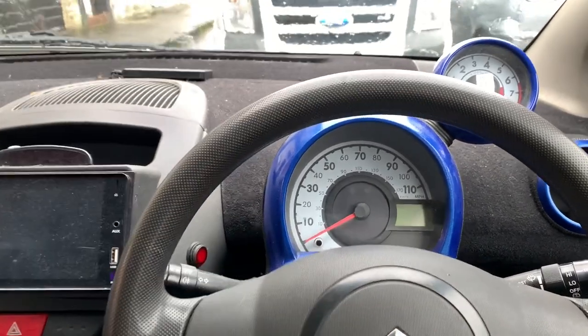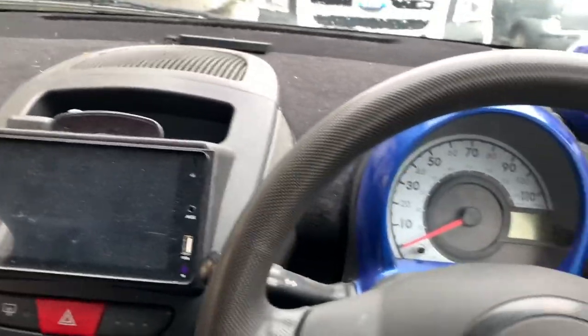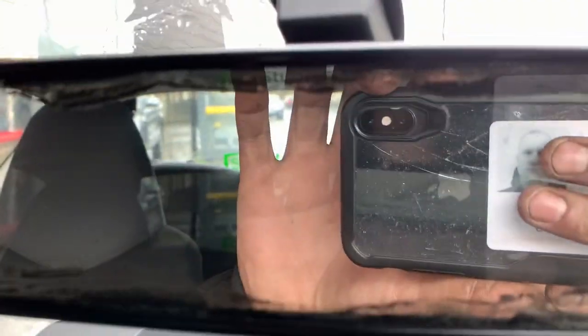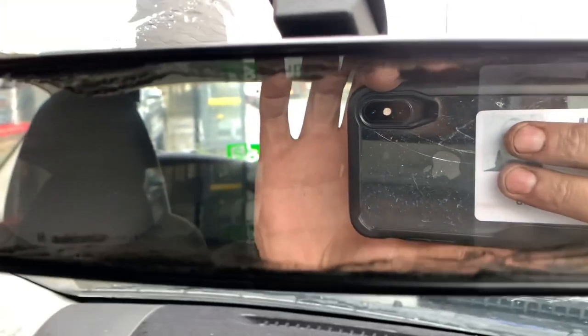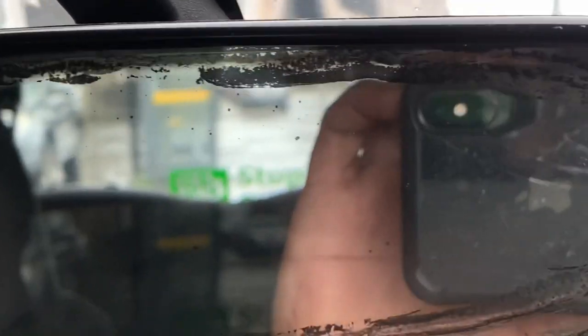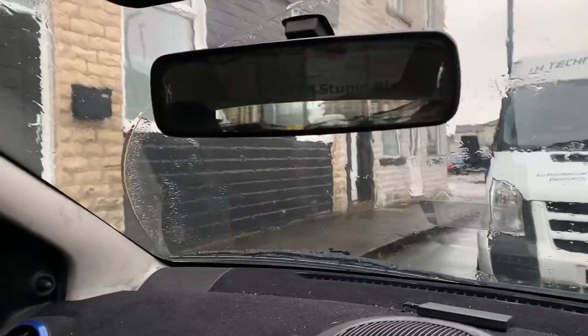Welcome back to the channel. Today I'm doing something small. If you look at this mirror, you can see that around the border the mirror is a shitter all the way around, so this video is going to be focusing on repairing that.